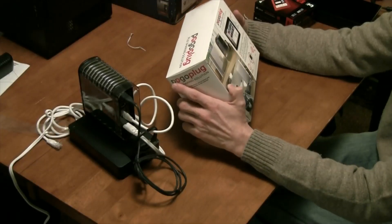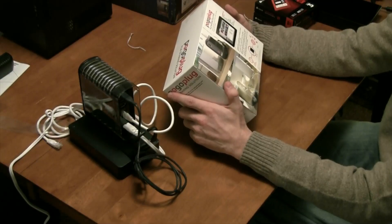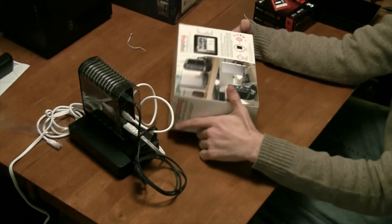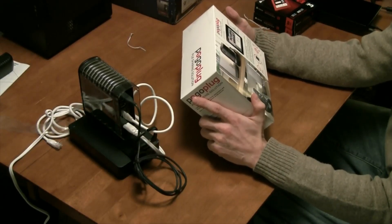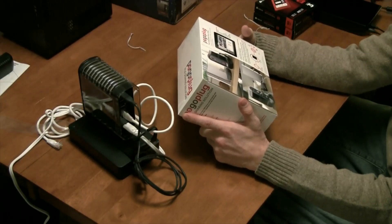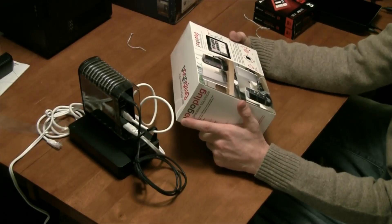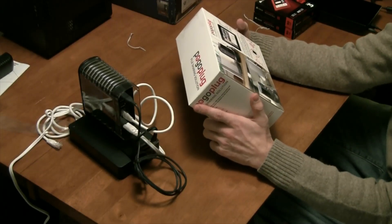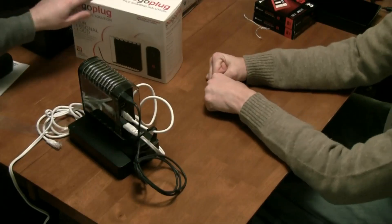Anything over 20 megabytes per second would be tremendous internally for a configuration like this. Externally, it's only as fast as your upload bandwidth. One question before we wrap up: is this ethernet-only, or can you access it via 3G? If you go to pogoplug.com on a 3G-enabled iPad, iPhone, or Android phone, you should be able to access your content — it's a point-to-point connection, no different than connecting to any other server. We'll have to test that.